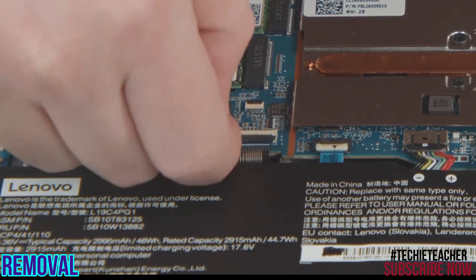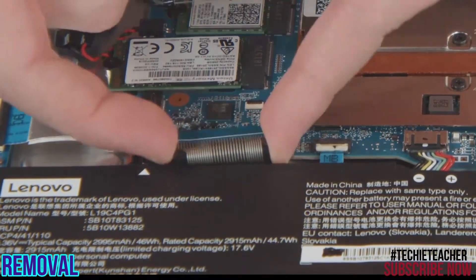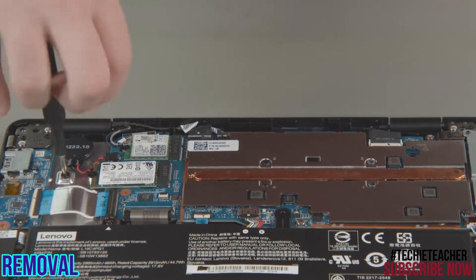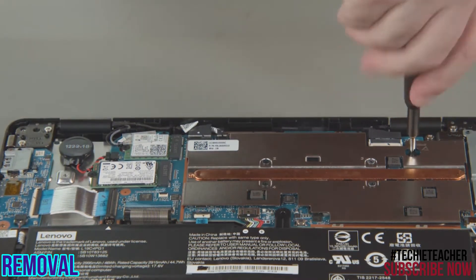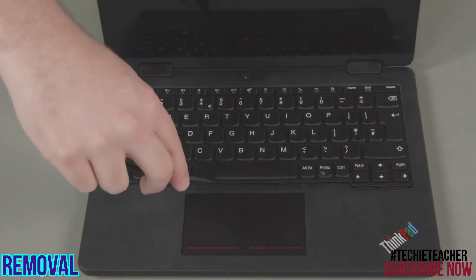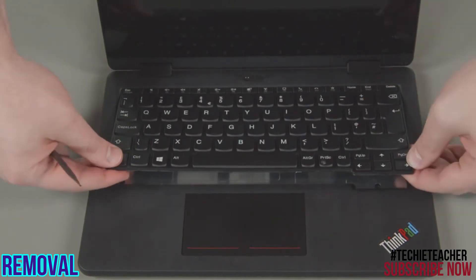Disconnect the keyboard cable from the system board. Remove two keyboard screws from inside the system. Slide the keyboard to the back of the system, then lift the front edge of the keyboard and pull it out from the bezel.